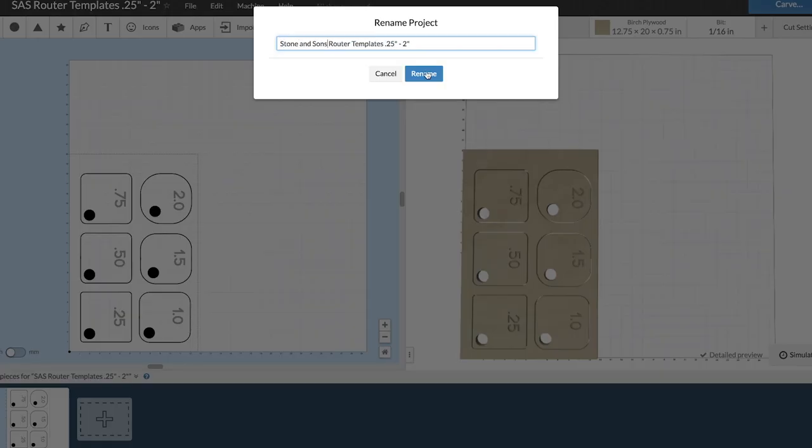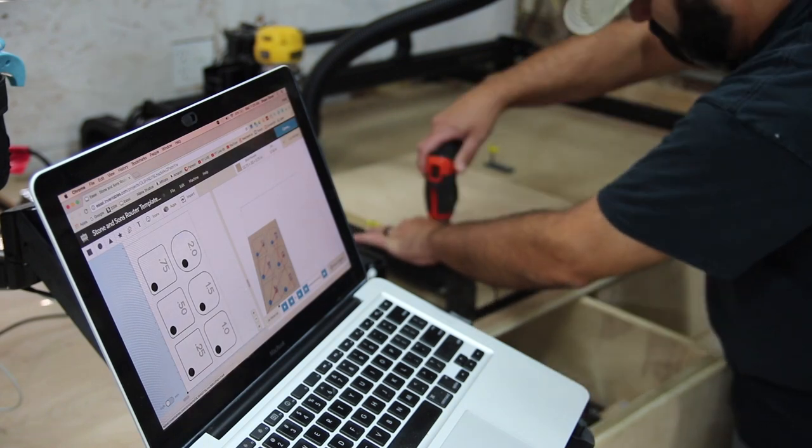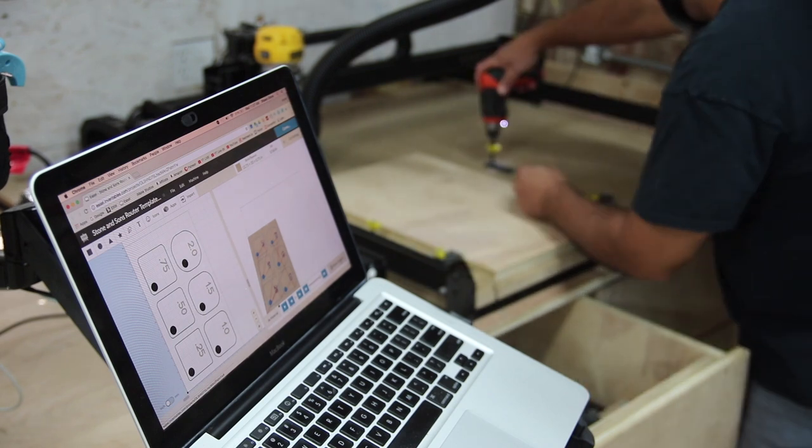Go ahead and create a free account, because here's what I would love to do — I'd love to take one of you guys' designs and create it here in my shop. That would be really cool.